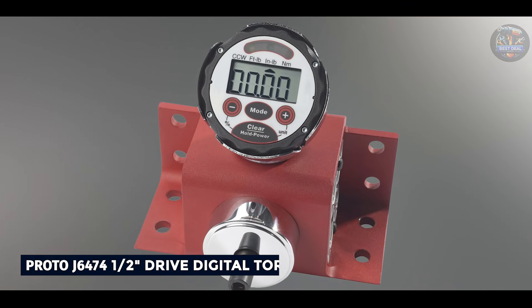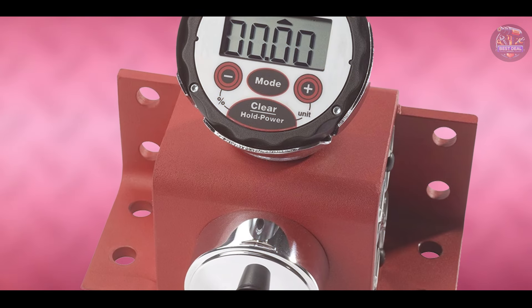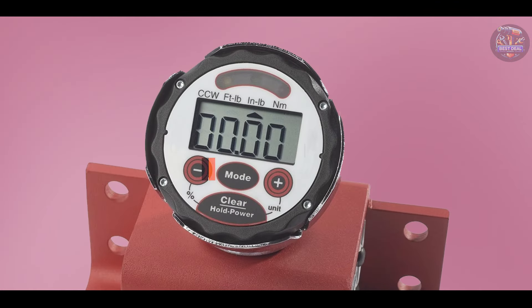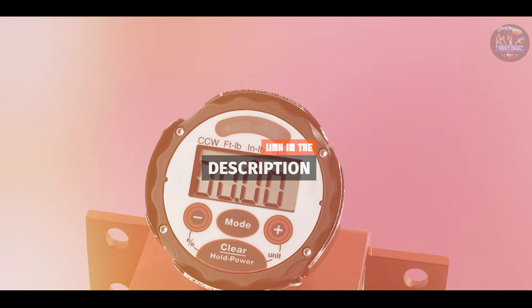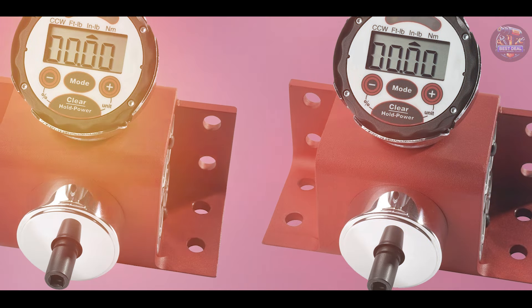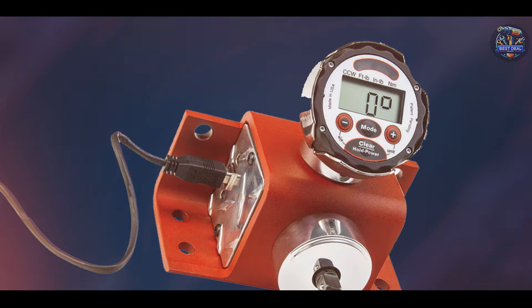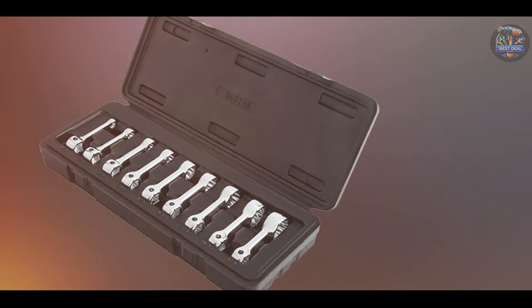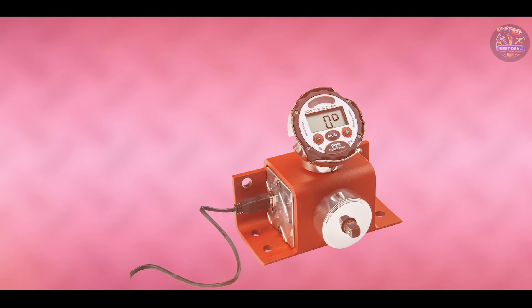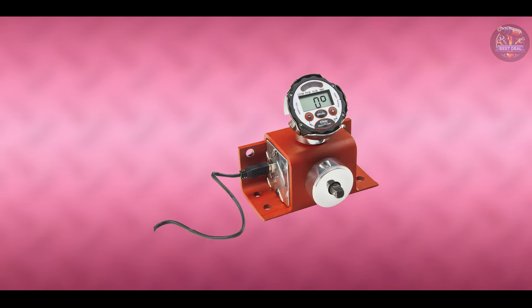And finally, at number 5, we have the Proto J6474 one-half drive digital torque and angle wrench. The Proto J6474 is engineered for precision and versatility, offering accurate torque and angle measurements in automotive and industrial settings. Key features include its digital LCD screen for real-time readings, capable of measuring torque from 25 to 250 ft-lbs with plus or minus 1% accuracy, nine preset torque settings, three angle settings, and an audible buzzer and LED indicator to signal when the desired torque or angle is achieved.